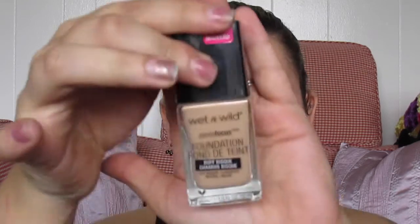The first thing I'm going to use is the Photo Focus foundation. I have two shades: buff bisque and cream beige. I'm not really sure which one is going to do better, but I'm thinking probably the buff bisque, so we're going to go in with that first. My face is already washed and moisturized — I'm not priming today because unless I've got a really long day I don't use primer a lot anymore.